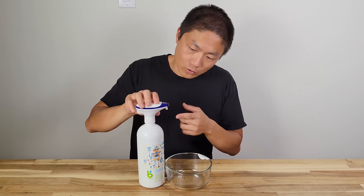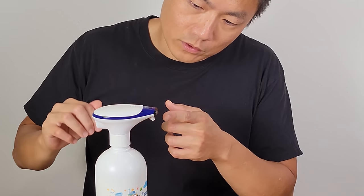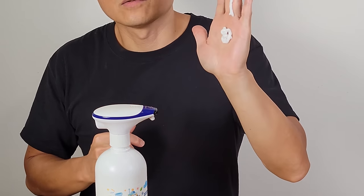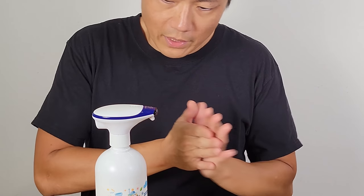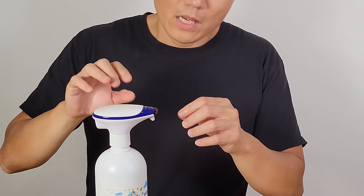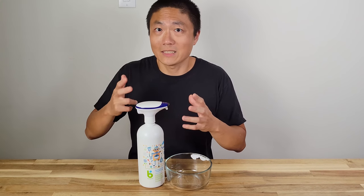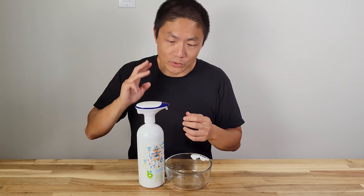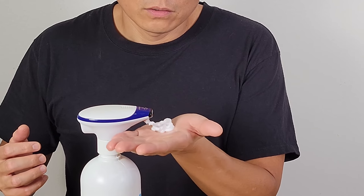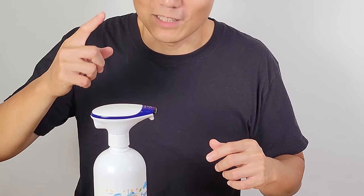Just like the first model, it does have three stages. You press the on/off button again. When you see the red light flash — it flashes twice for second stage, three times for third stage — so that way you'll know which stage you're in. This is the third stage: it came out a little bit more than the second one. Anyway, that's the foam cap.